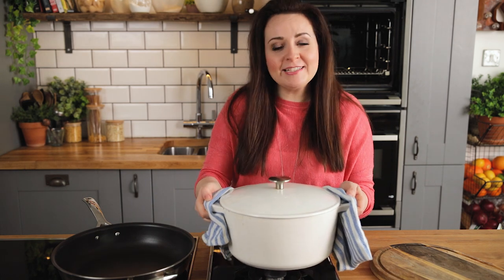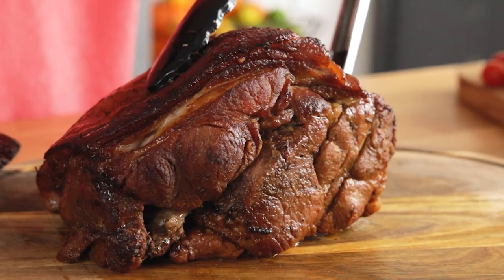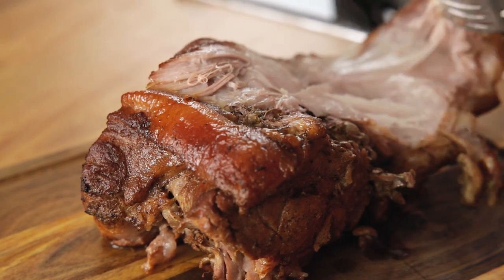After three hours we're going to take that pork out of the oven, then remove it from the broth and leave it to rest for 10 minutes. Carefully remove the rind and then shred the pork using two forks.